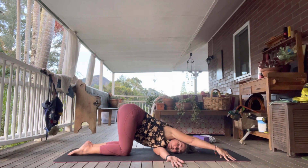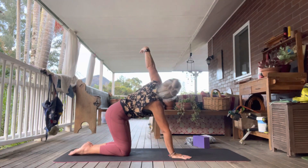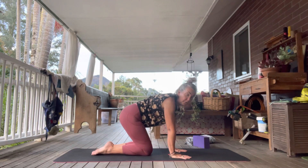Bring that right hand near your face, push into it, re-extend the left, then come down. Okay, as we're on our knees we're going to go into camel.